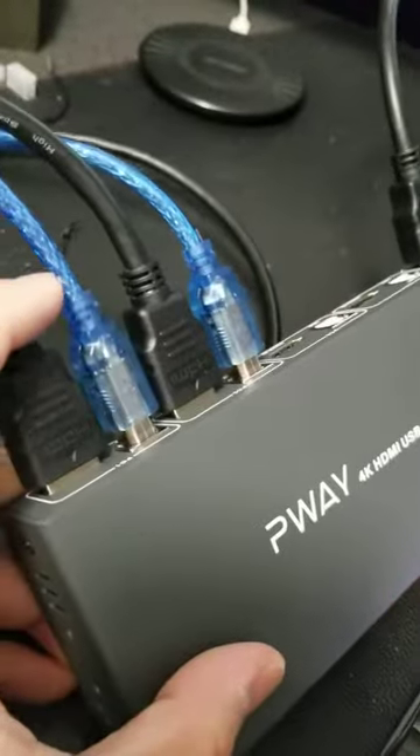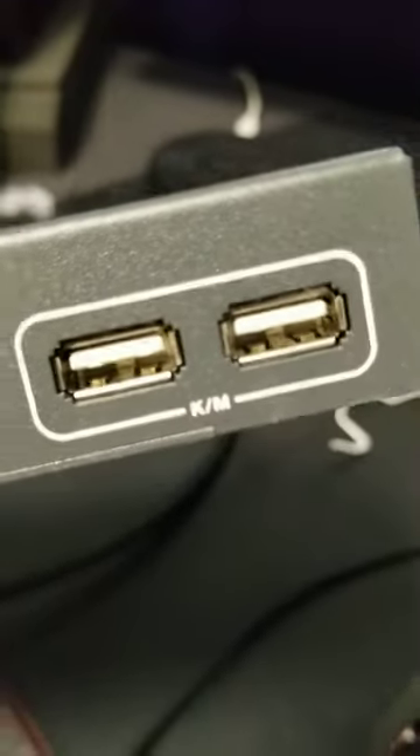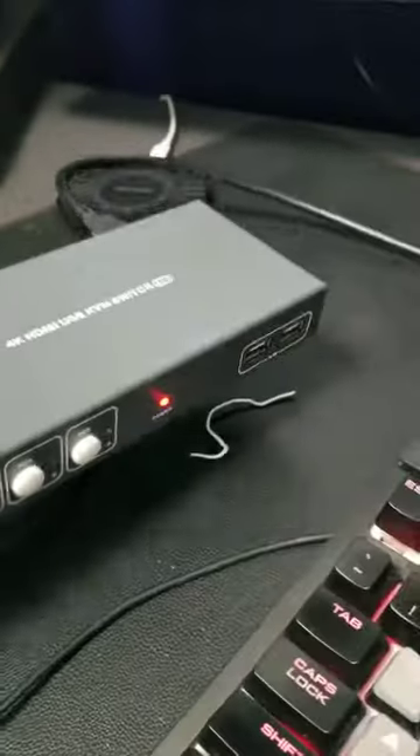It doesn't use any AC adapter or external power — it uses the power from the USB cable. And if you want to use a mouse and keyboard, here is your mouse and keyboard connection.